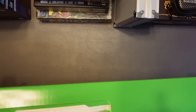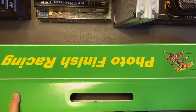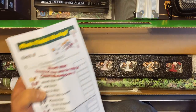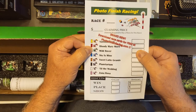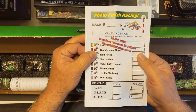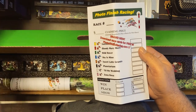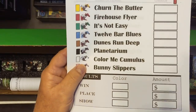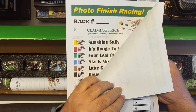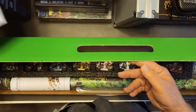Let's take a look at what's inside. When you open the box, you have a Photo Finish Racing betting ticket — you can print these off the website. I printed a couple; they have about 50 of them you can print. So you get those.